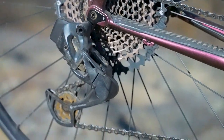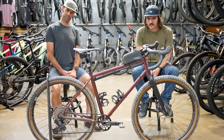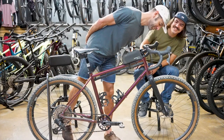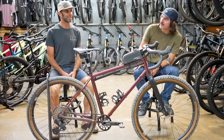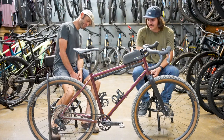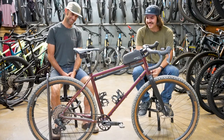And then the AXS Reverb dropper post as well, which is actuated by the same buttons that you shift the drivetrain with — pretty cool and intuitive once you get used to it. I've got the widest carbon drop bars I could find, which are Salsa Cowchippers. I think these are like 52 or 56cm — they're wider than the first mountain bike I was riding. They're awesome. And then some really old SRAM carbon cranks I'm keeping alive, and a frame pump off of a 1991 Ibis tandem.